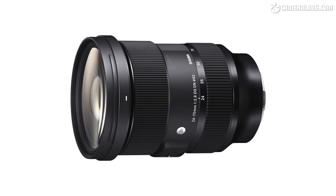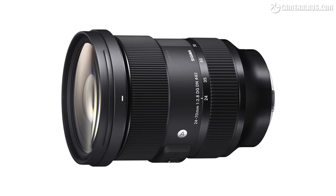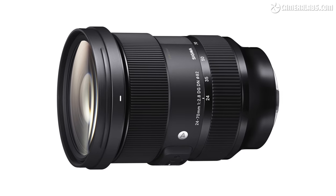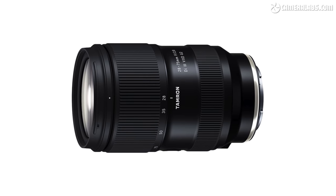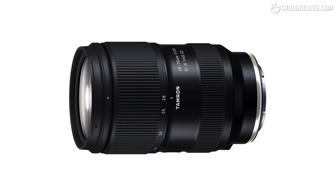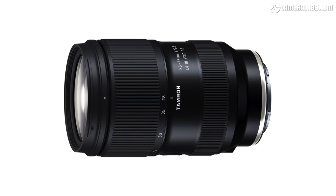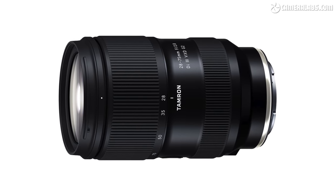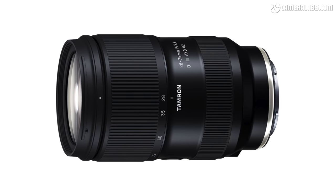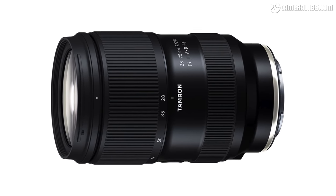If you'd like a more affordable F2.8 zoom, Sigma's 24-70mm F2.8 DGDN Art is around half the price at just $1,099, while Tamron's 28-75mm F2.8 Di3 VXD is even cheaper at $899, albeit starting and ending at a slightly longer focal length. I've got reviews of both of these lenses here or at Cameralabs.com.